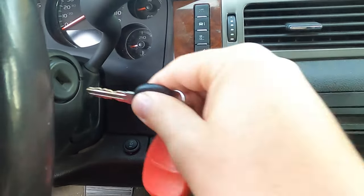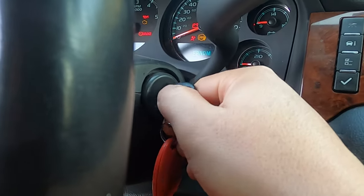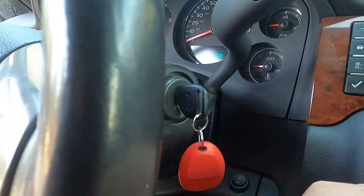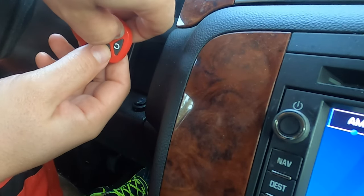For this truck, the first thing to do is put the key in the ignition, put your foot on the brake, and then turn the car to on — not accessory, but on. Then press and hold the lock and unlock on the key fob until the horn sounds.